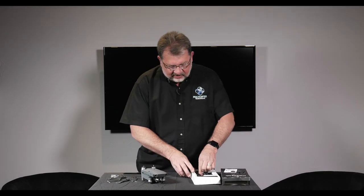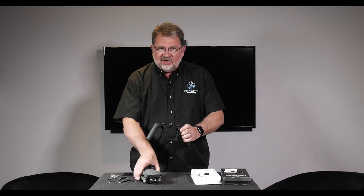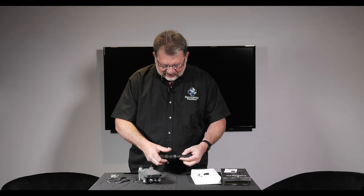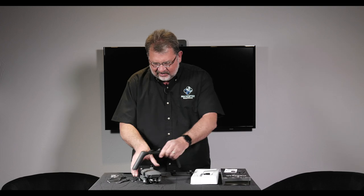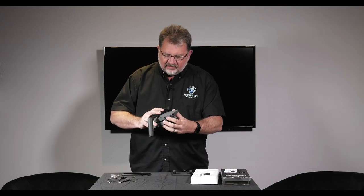We'll take it out of the little case here so you can see how it's going to come together, and we're just going to strap it on to the Mavic and we'll be able to get some really cool videos with it. I'm just going to loosen up and take the screws off there, and you want to position it right behind the power button on the Mavic.